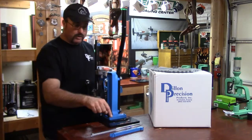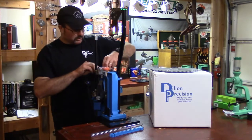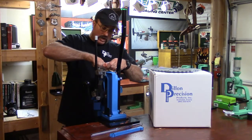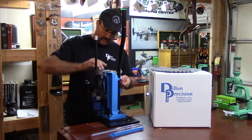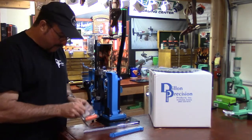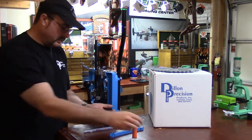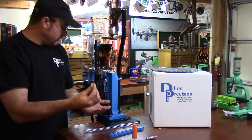If you're not going with the case feed system, then you're going to need this bracket. Before we can do anything, we need what's in this bag. Dillon has included a bag with hardware inside. One of the things we want out of this bag is our adapter for our case tube. Inside this bag we have the orange adapter, we also have our powder funnel.